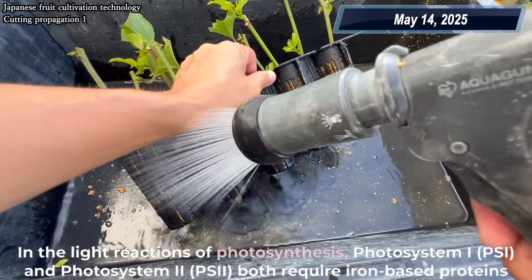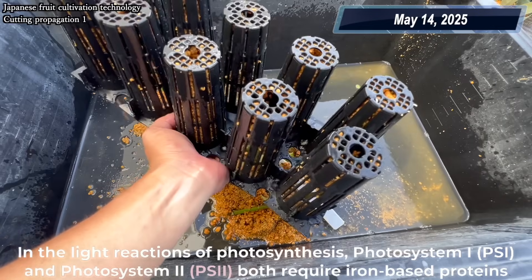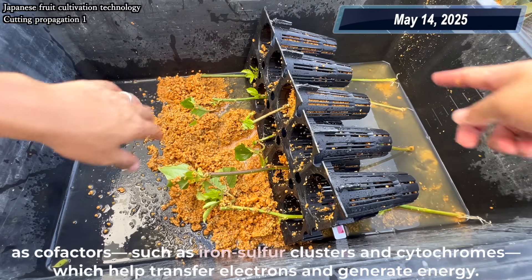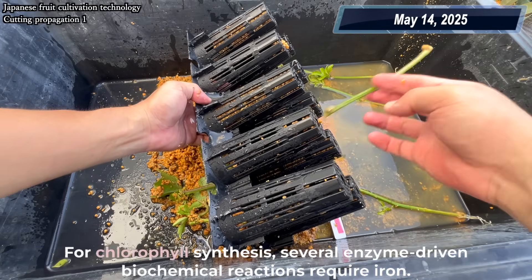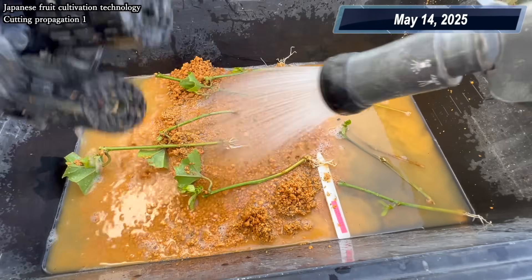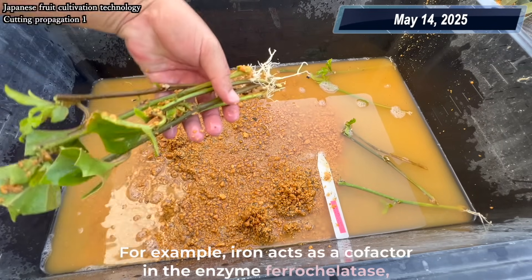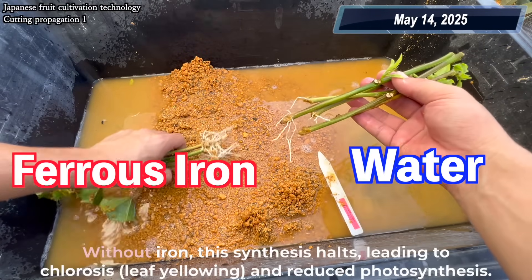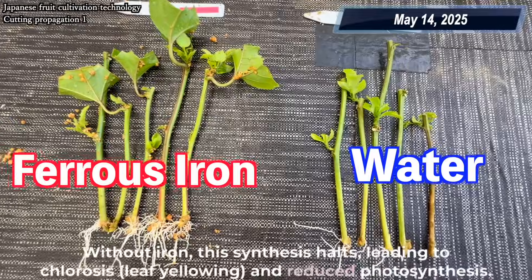In the light reactions of photosynthesis, Photosystem I and Photosystem II both require iron-based proteins as cofactors, such as iron-sulfur clusters and cytochromes, which help transfer electrons and generate energy. For chlorophyll synthesis, several enzyme-driven biochemical reactions require iron. For example, iron acts as a cofactor in the enzyme ferrochelatase, which is crucial in converting protoporphyrin to protochlorophyllide. Without iron, this synthesis halts, leading to chlorosis — leaf yellowing and reduced photosynthesis.